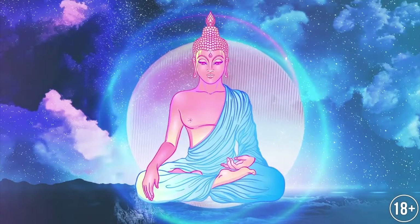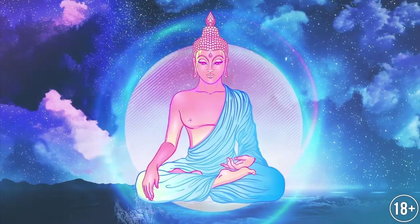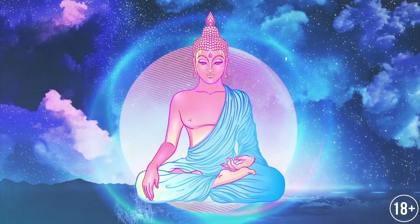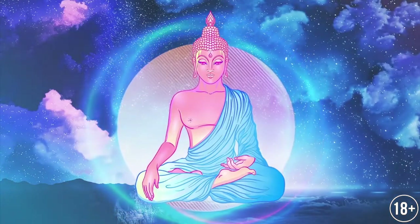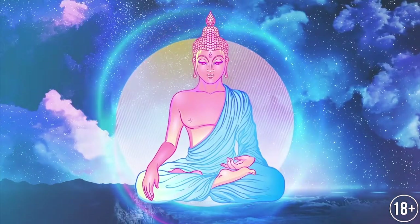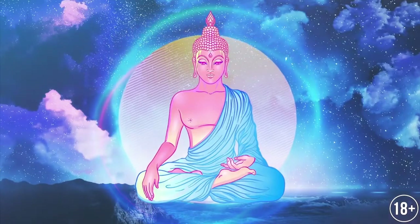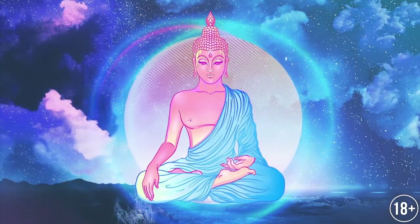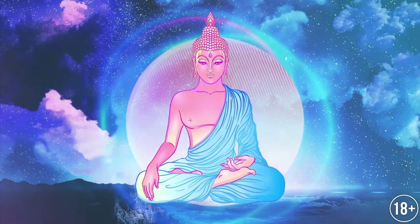While improving this exercise, you can add to the number of counts for holding the breath in and out proportionally. Now proceed with the fulfillment of the yoga complex.